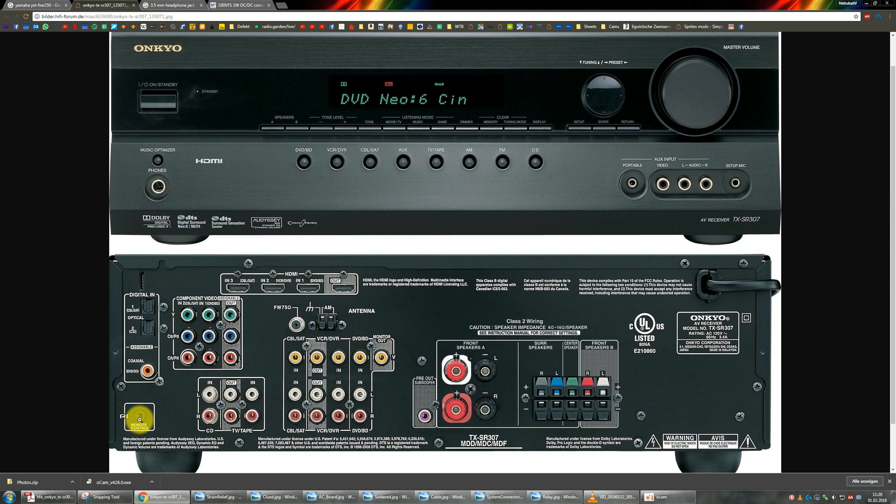There are some higher-priced receivers from Onkyo and other companies that specifically have what's called a trigger output. This usually puts out 12 volts so you can use it directly. But since this is not an expensive unit, Onkyo doesn't have that, so I have to find another way to get 12 volts out of this when the amplifier is powered on.